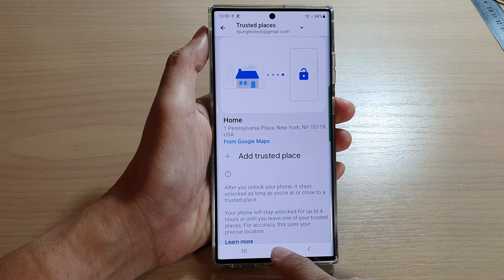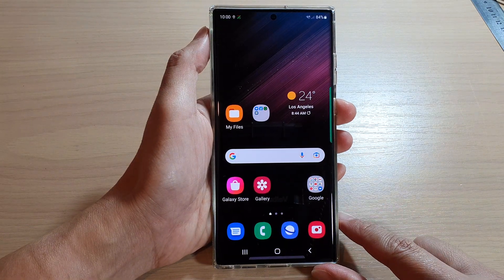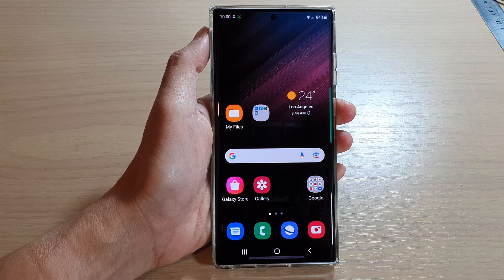And that's it. You can tap on the home button to go back to the home screen. Thank you for watching this video. Please subscribe to my channel for more videos. Bye.